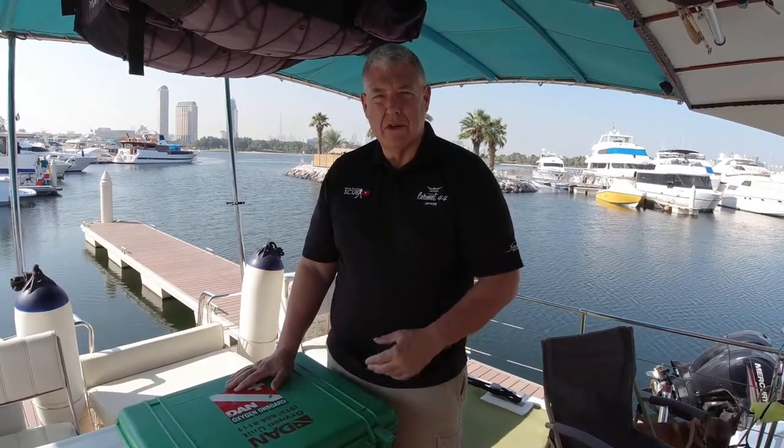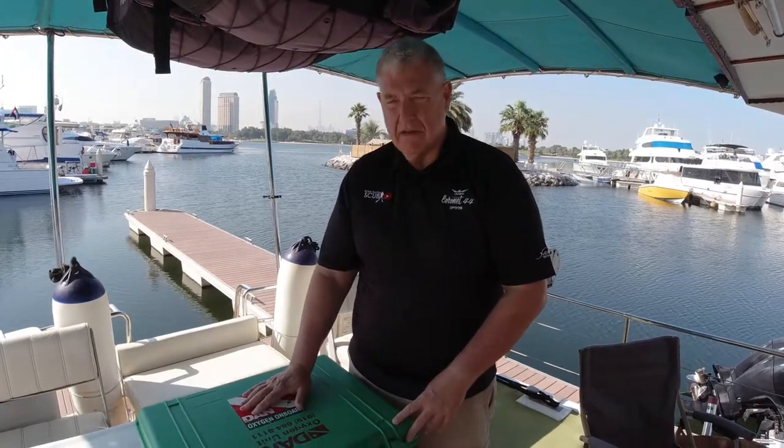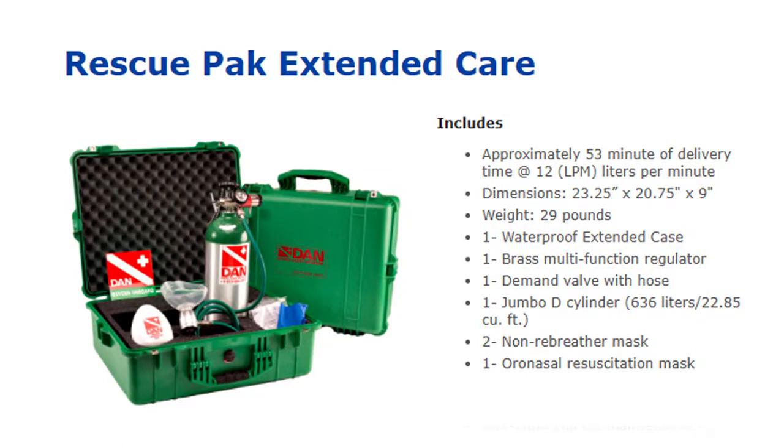They started a program where they would train people in oxygen administration. DAN has now become a worldwide organization, still not-for-profit. One of the things they realized was that it was difficult to get oxygen kits ready to use off the shelf — you had to get all the components and assemble them yourself. Hence, that's where the Dan Rescue Packs came from. This is a Dan Rescue Pack Extended Care, which comes with one Jumbo D cylinder giving you about 636 litres of available oxygen.